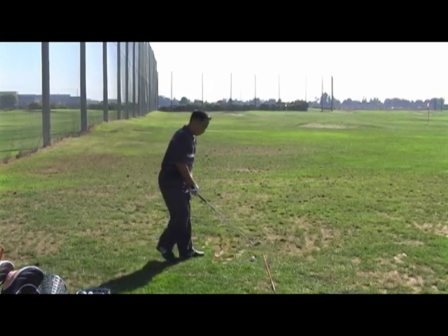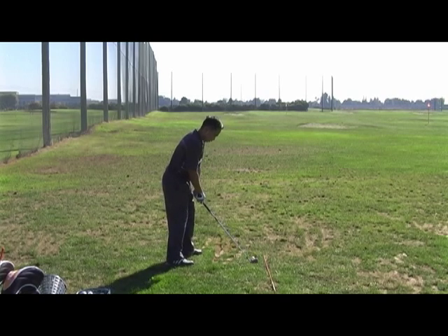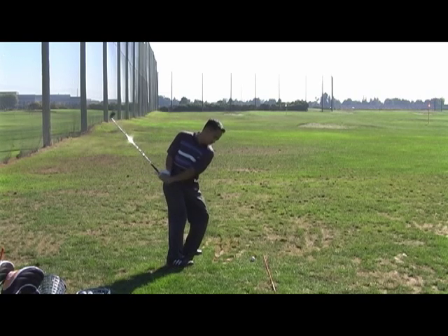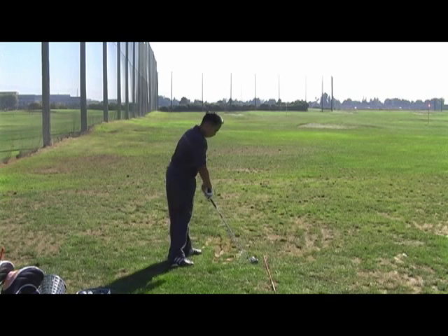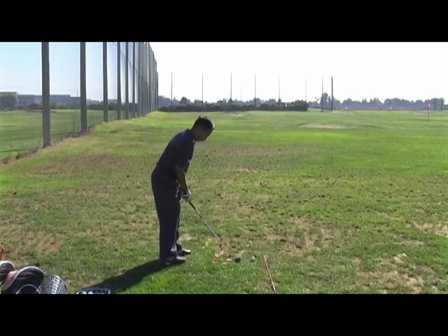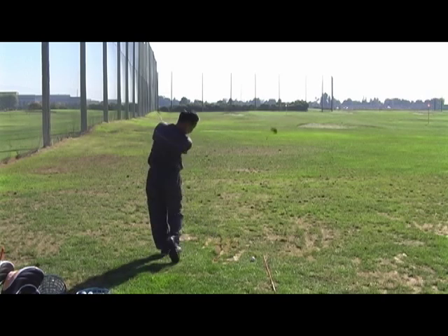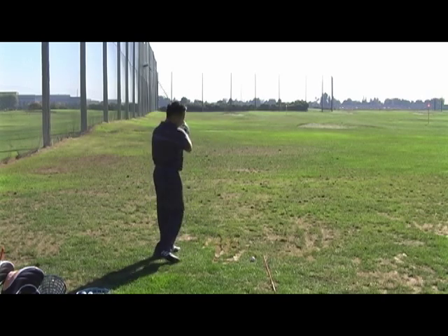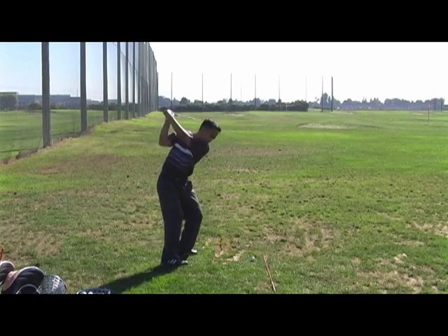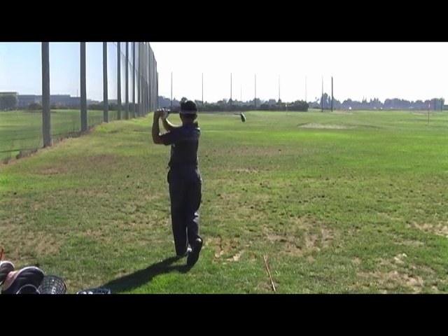The only thing I want you to do is as you fold your right arm up to the top, make sure you've got a little more squat or load into that left leg — that's all we're really looking for. Good. Now just keep that load, restore, and then unhinge and launch. There we go. Good, good, just like that. Trust it.